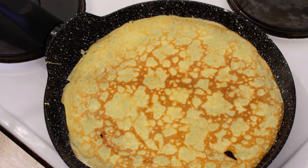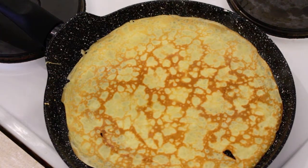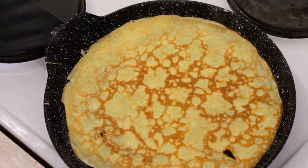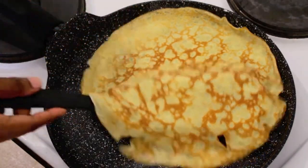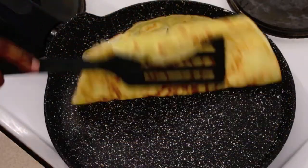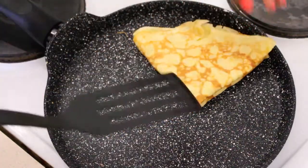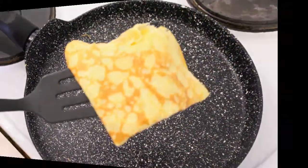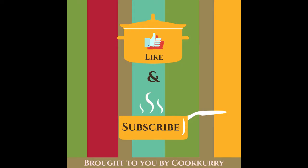Isn't this crepe really easy to make? They are perfect for breakfast. If you'd like to know my three favorite ways to have a crepe, please hit the like button and comment below so I can make a new video for you. Catch you soon in our next video — until then, happy cooking, bye bye!